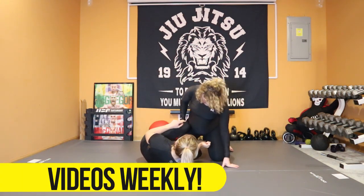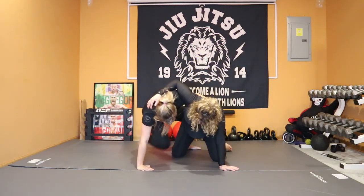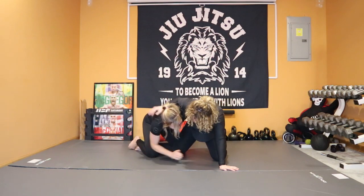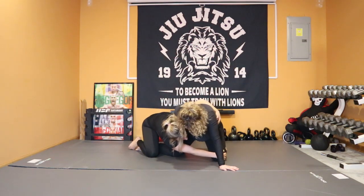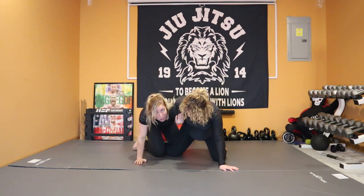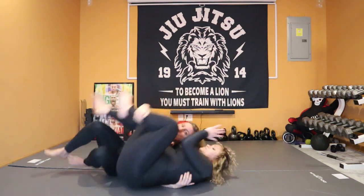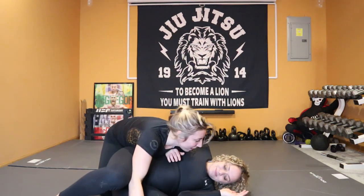So I'm in half guard, I got my knee shield. I'm going to work to get this underhook and begin to pull her leg out. Now I'm going to go for this takedown to pull her that way, but she's going to whizzer me. And so the counter to that is going to be diving under and pulling her over for this nice sweep right here to end up in side control.